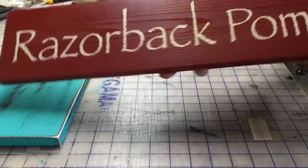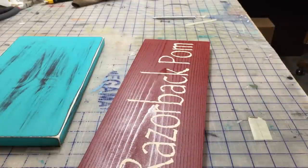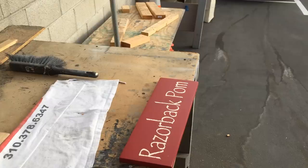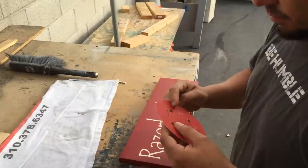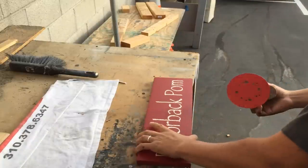This is what our sign looks like now. This is the last step of making our sign — we're going to take 100 grit sandpaper and begin sanding.